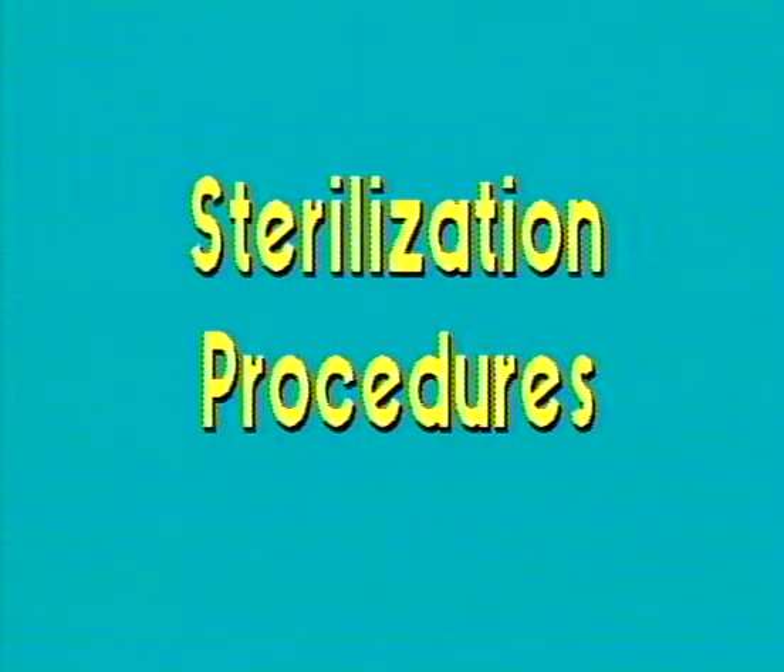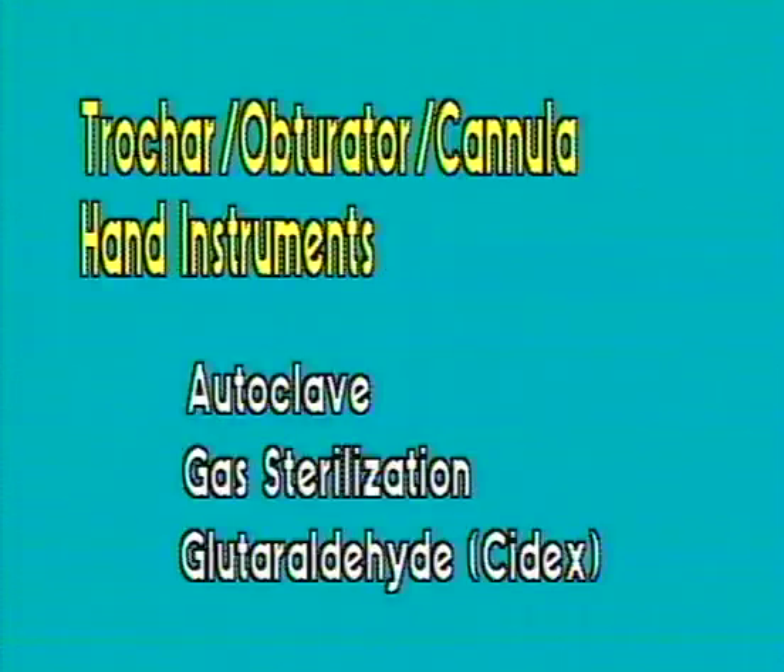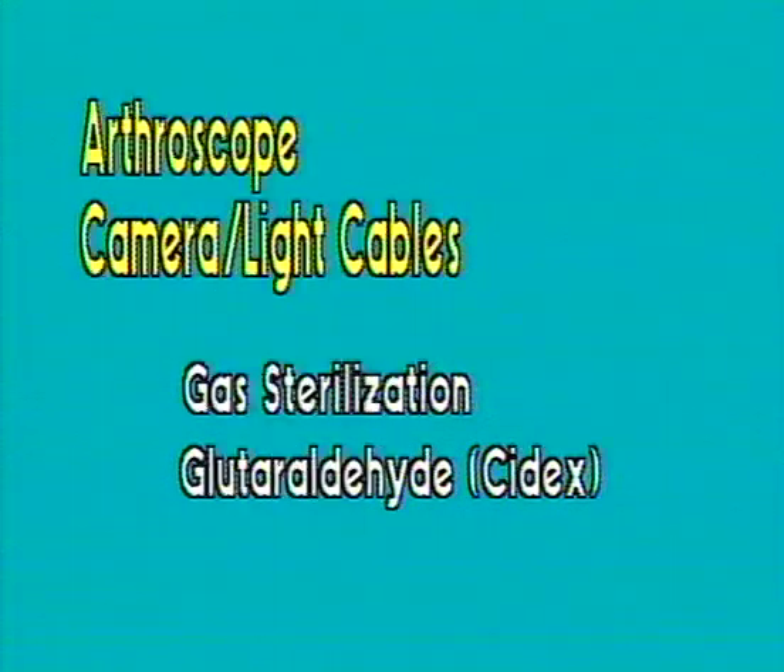Sterilization procedures for the different instrumentation can often be obtained from the individual manufacturers. All hand instruments can be autoclaved or sterilized with ethylene oxide gas. The arthroscope, camera microprocessor, and the camera and light cables can also undergo gas sterilization. Alternatively, the scope, microprocessor, and cables can be soaked for 30 minutes in glutaraldehyde, but before this is done, the microprocessor should be attached to the arthroscope and the protection cap for the camera cable connector screwed in place.